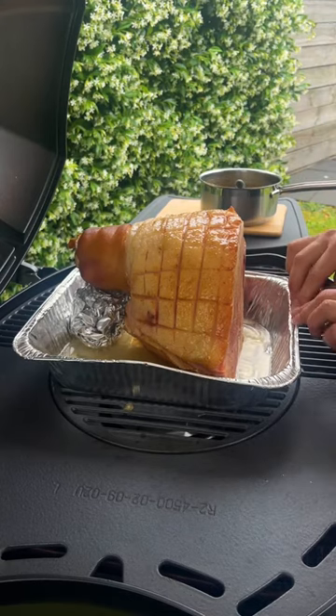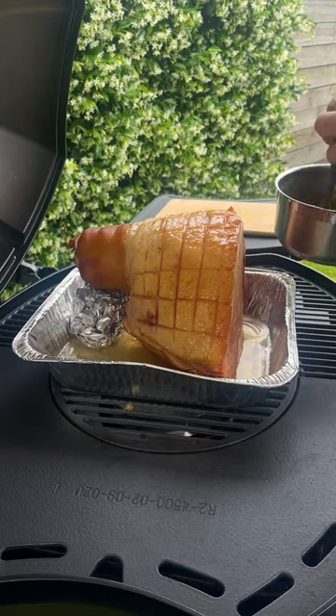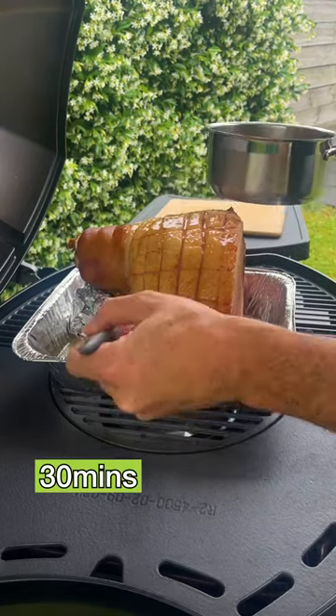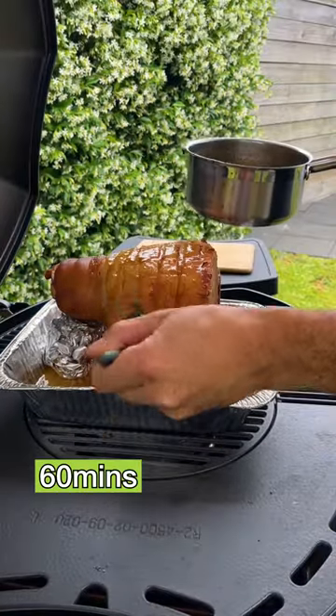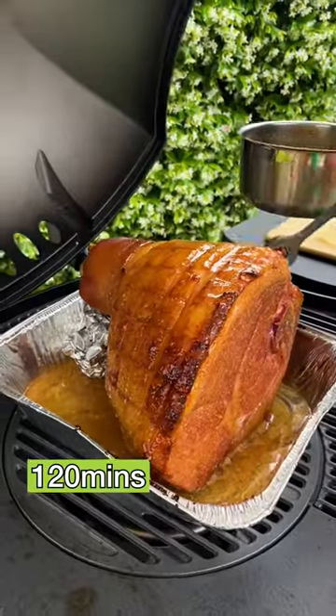Okay, so it's been about half an hour. We just poured a little bit of water in the bottom of the roasting dish. And what we're going to do now is cover the ham in this glaze. We're going to come back and glaze every 30 minutes until the internal temperature has reached at least 60 degrees Celsius.